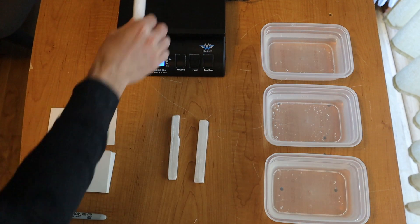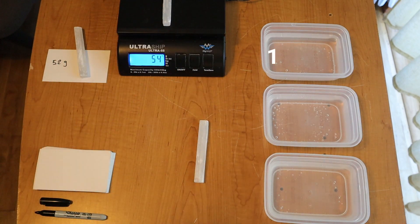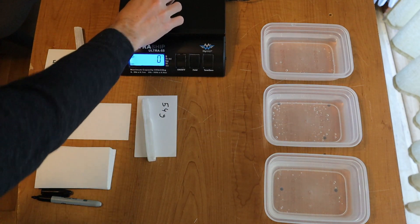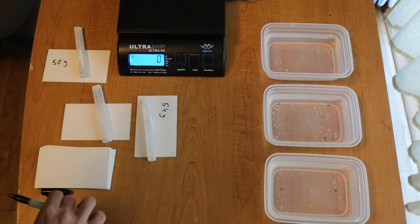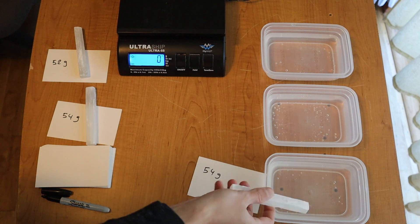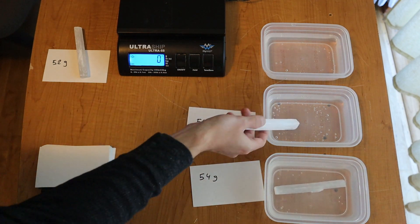For this experiment, first I am going to weigh them and then leave a piece in water for one hour, another one for one day, and the other one for seven days. Once they are dry I will weigh them again to see if they lost any weight. These pieces are 52, 54, and 54 grams respectively, and my kitchen scale works with increments of 2 grams, so let's see what happens.